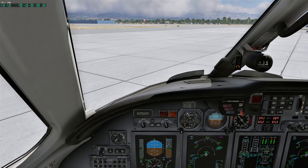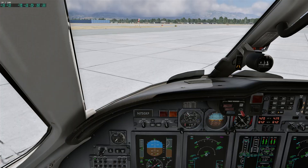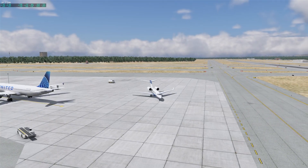Okay everybody, with lossless scaling working now at 100 frames a second, we'll do a quick flight in the Citation 10 that everybody has by default.